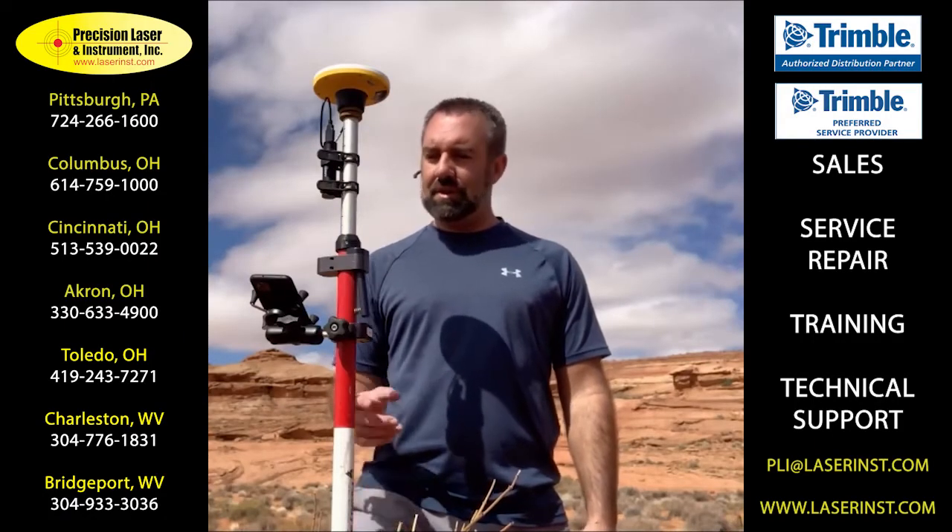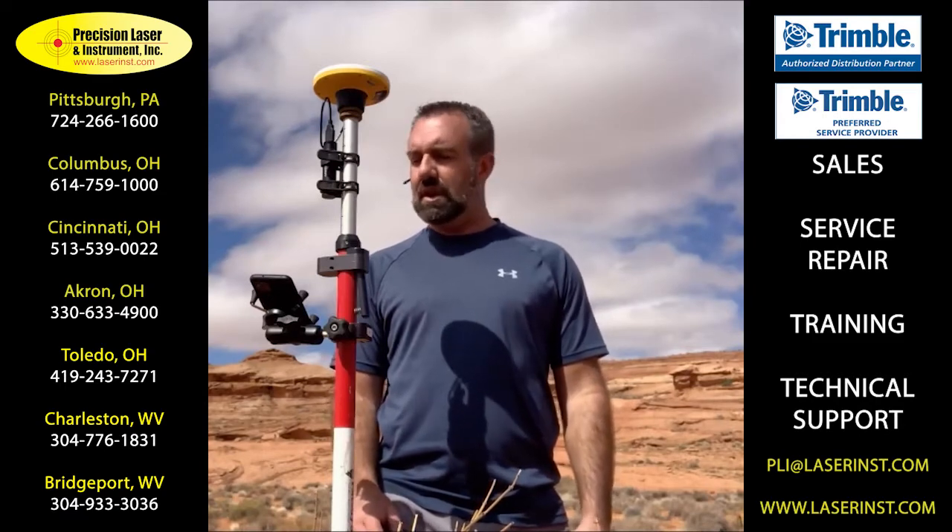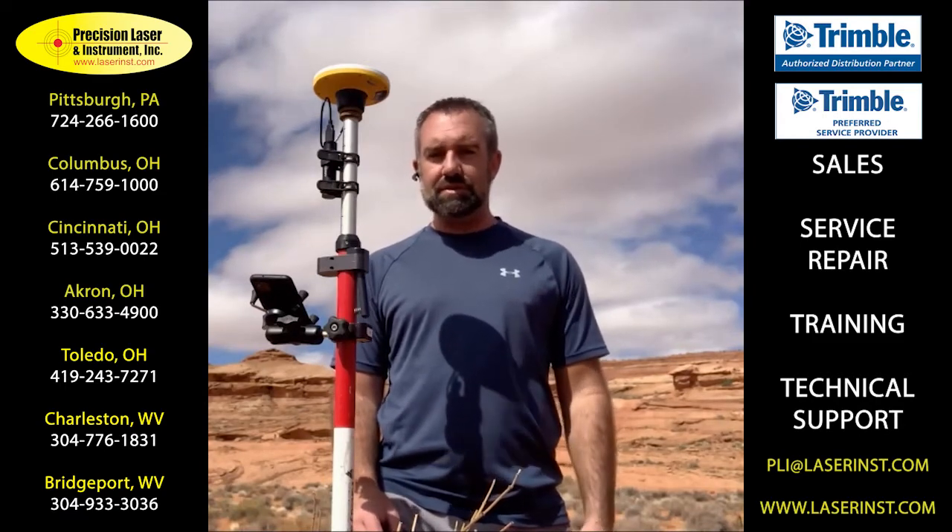Hey, Dan Colbert from Trimble. I'm here today with the Trimble DA2 receiver. It's a revolutionary new component of the Trimble Catalyst system.